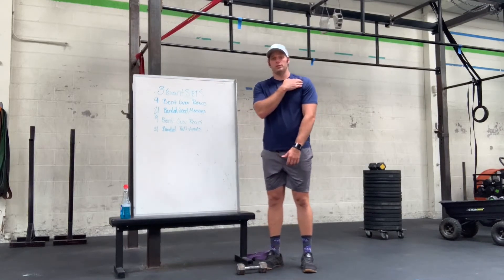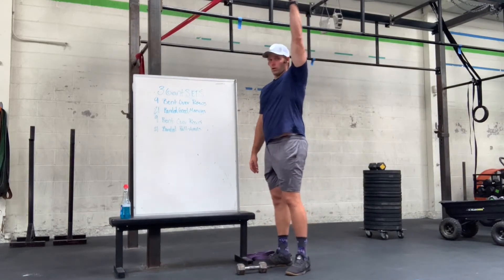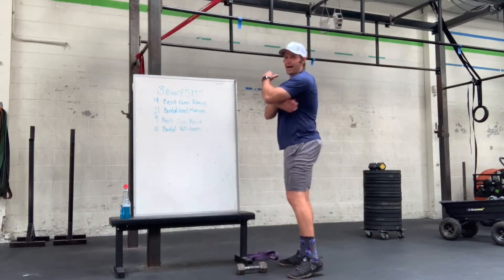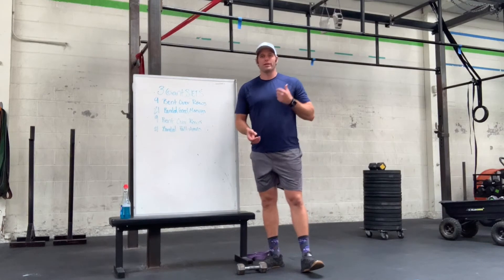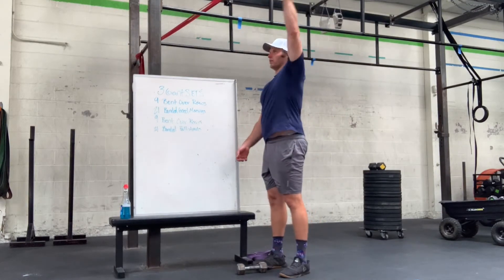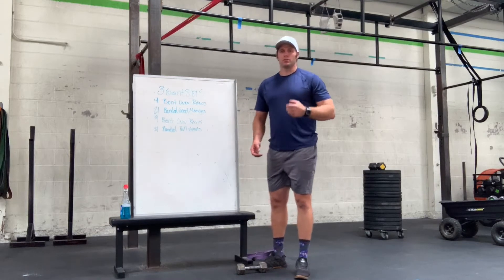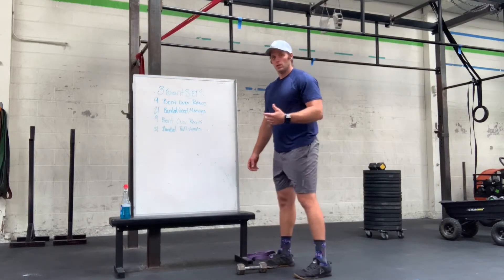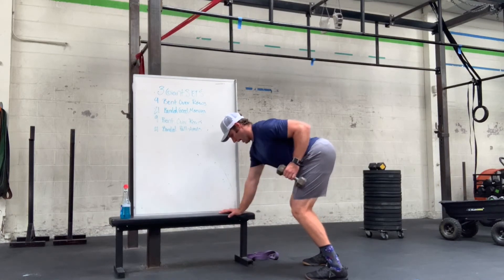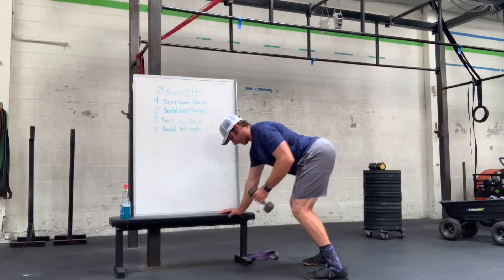So for those of us with shoulder issues or pain, we can't go all the way overhead — things like that. We really want to focus on building that lat and turning it on. The better we can figure out how to turn our lats on, the better our positioning overhead will be, and the better and stronger it will be for pull-ups. Really think about that bent over position and then pulling the weight back towards your side, just like so.